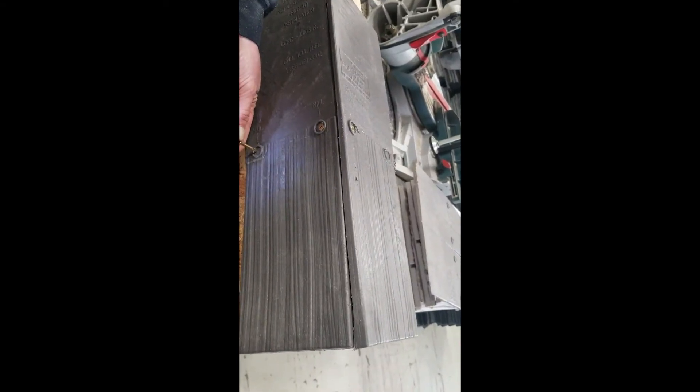In this case, it's being done on a 12-12 or 90-degree slope, but it's the same process for any slope.